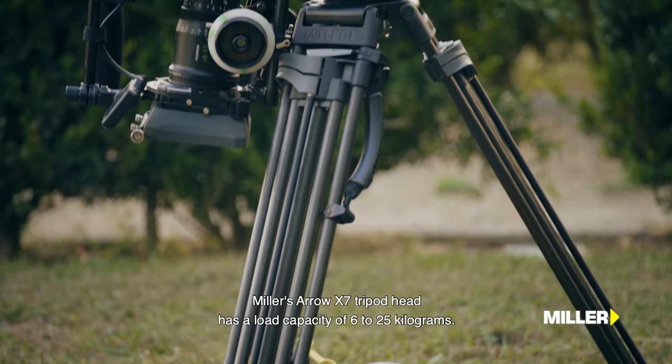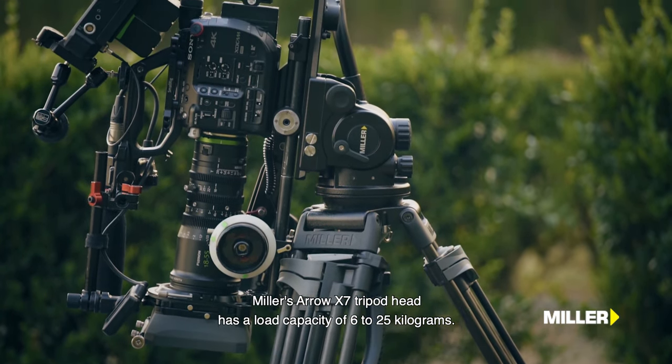A cabeça tripé Arrow X7 da Miller tem uma capacidade de carga entre 6 a 25 kg.